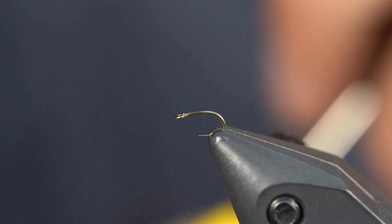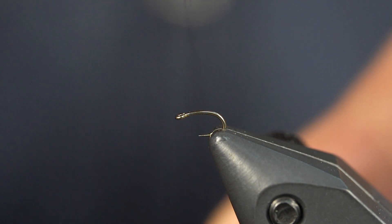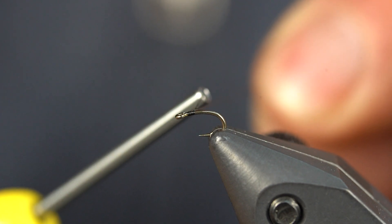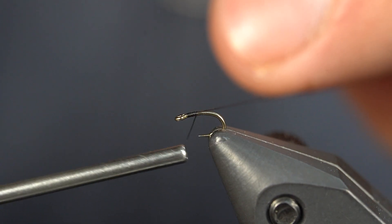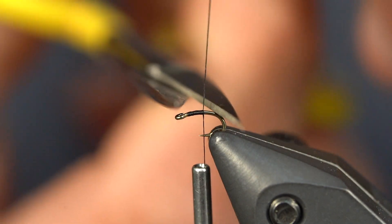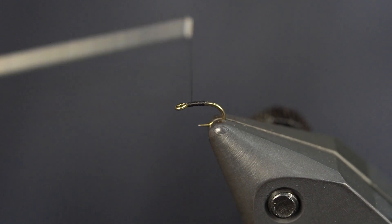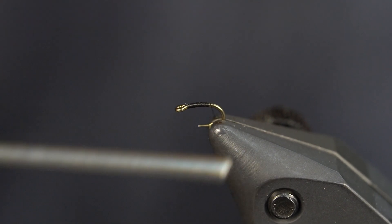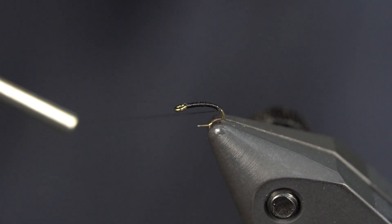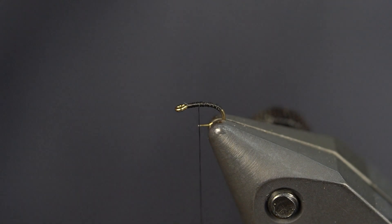I have a Lightning Strike SE7 size 24 in the vise, and I'm tying with Semperfly NanoSilk in black, 18-0. I'm going to come just about half an eye length behind the hook eye. Once I wrap to the hook point I'm just going to cut that tag off. Then I'll come back up and down — all this does is just build a little bit of taper. I'm going to wrap down the hook shank until right where it starts to bend, make my way back up, and stop just in front of the hook point.